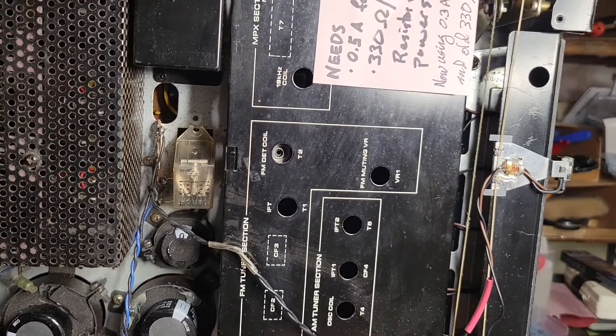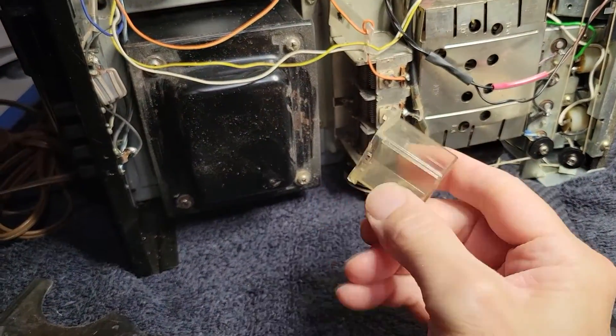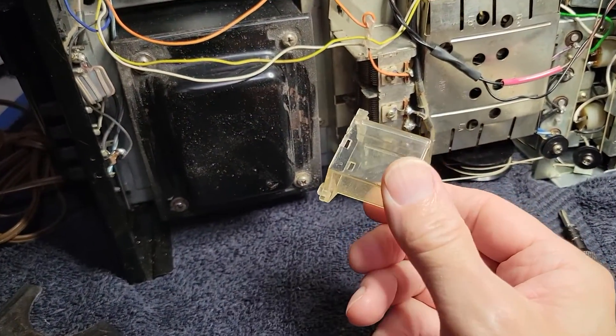Those covers aren't hard to take off. Success — at least in getting the cover off.